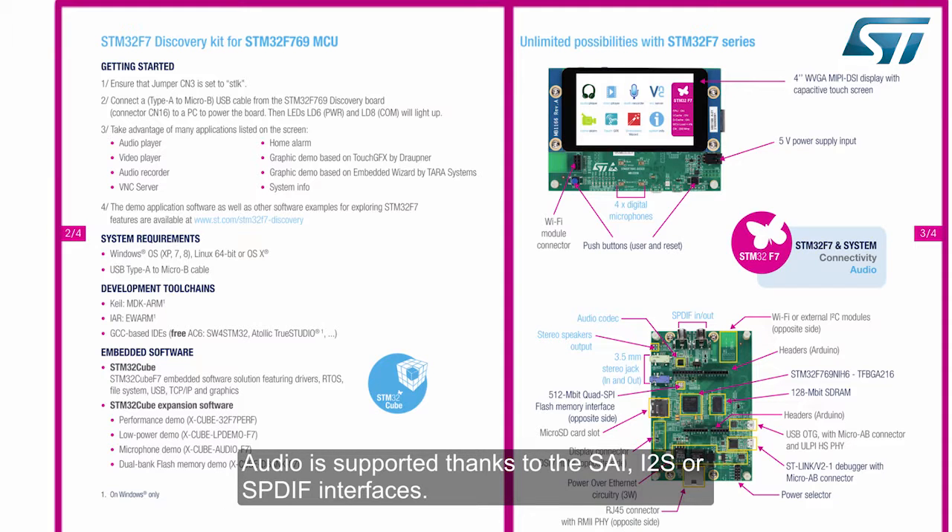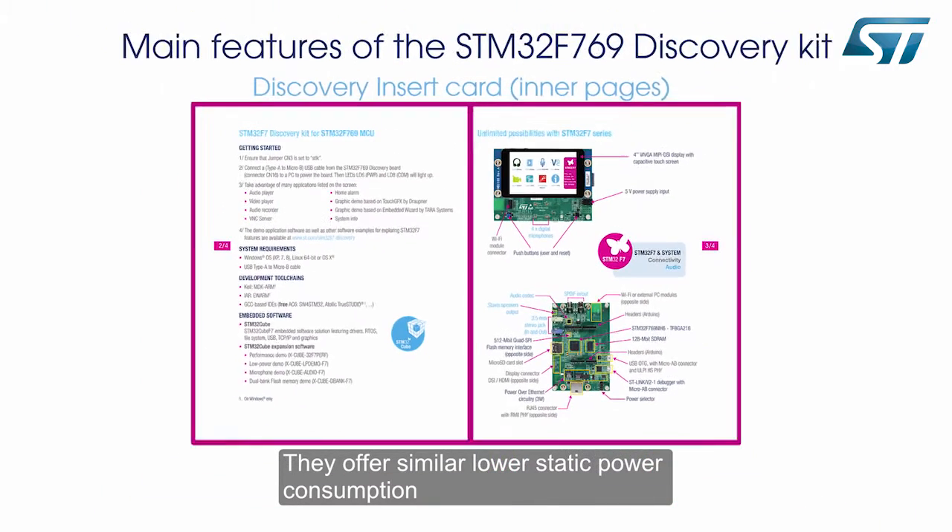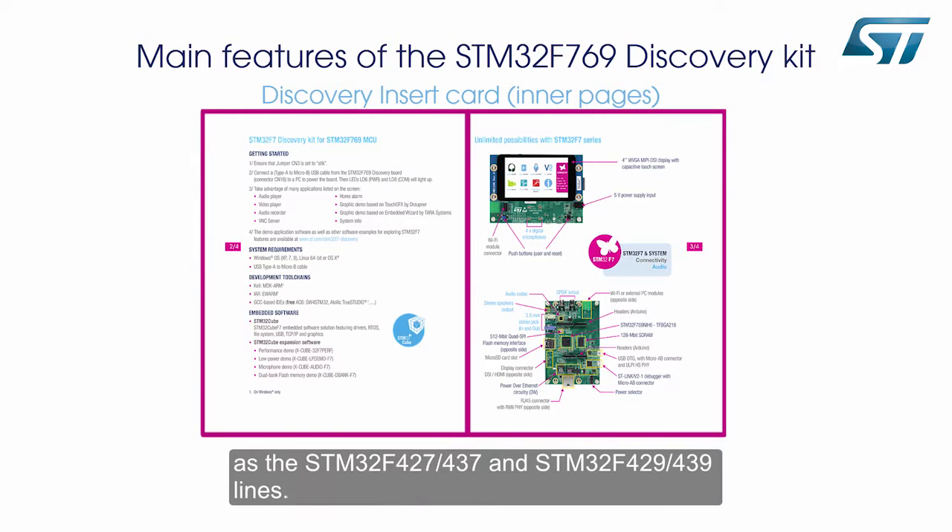Audio is supported thanks to the SAI, I2S, or SPDIF interfaces. The STM32F769-779 lines offer the performance of the Cortex-M7 core, with a double-precision floating-point unit running up to 216 MHz. They offer similar lower static power consumption as the STM32F427-437 and STM32F429-439 lines.